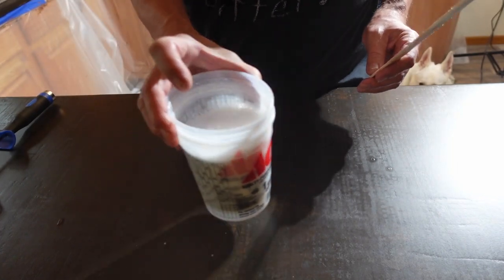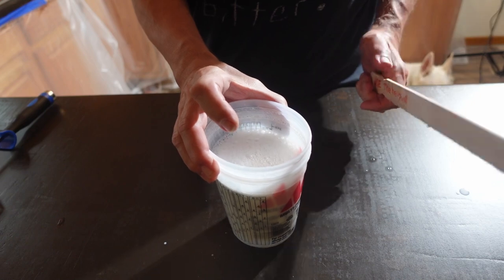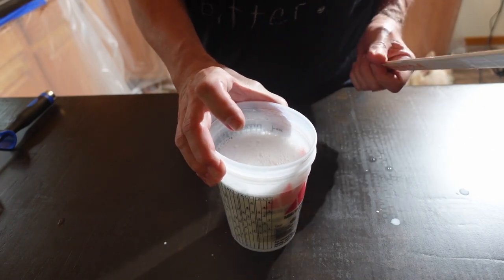I am going to let this sit for about 10 minutes and wipe off the counter to get any dust or any of these little marks off.